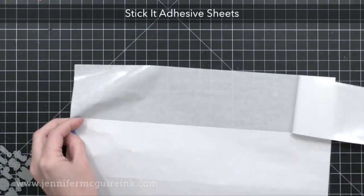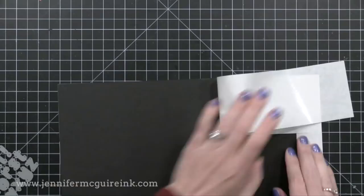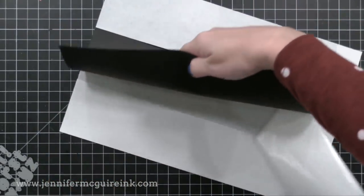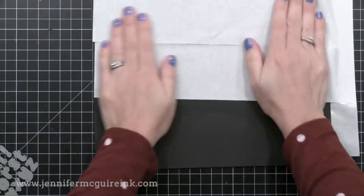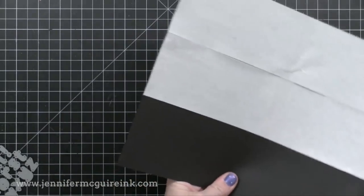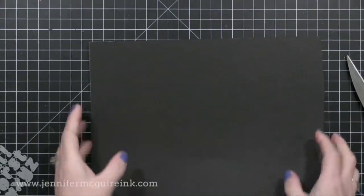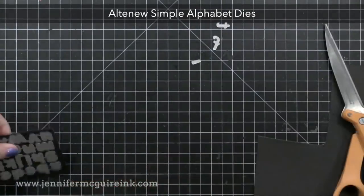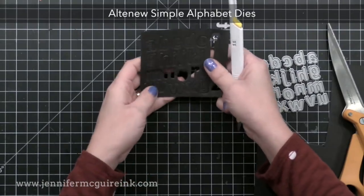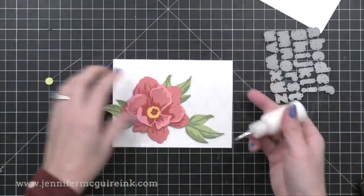Now for the next die cutting pieces I'm going to use Stick It Adhesive, which is a double-sided adhesive that is very thin. I'm putting that double-sided adhesive onto a piece of black cardstock so I'll have cardstock with adhesive on one side. Because the Stick It Adhesive is so thin, this cardstock with adhesive on the back will die cut beautifully — I've never had any problems with it. The dies for the letters I'm using today are new from Altenew, this is the Simple Alphabet. I like the size and the font can be used for many styles of cards. I die cut a bunch of letters, the whole alphabet, and I'm popping them all out. I'll keep my extra letters in a little baggie so they're ready to go.